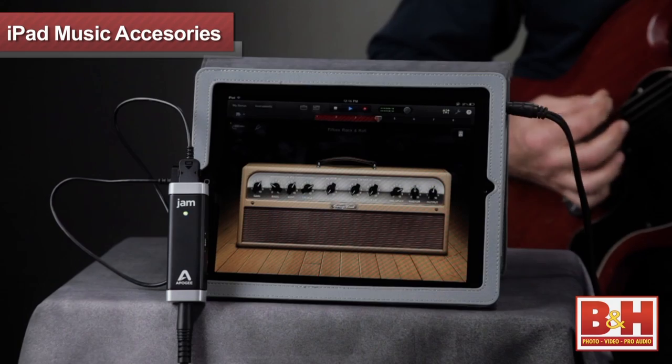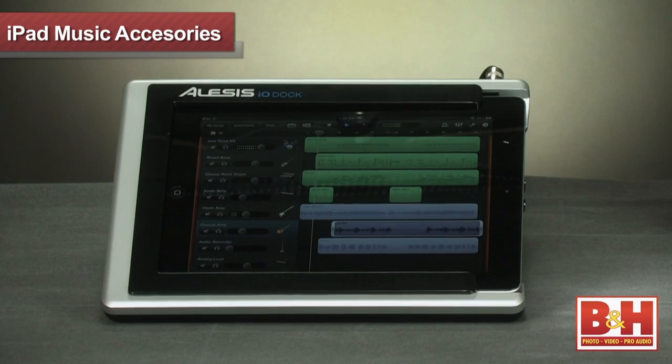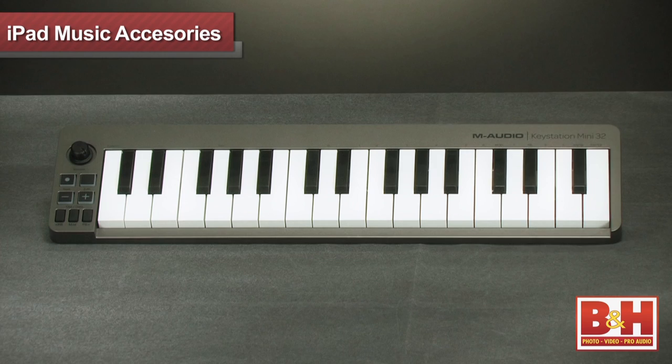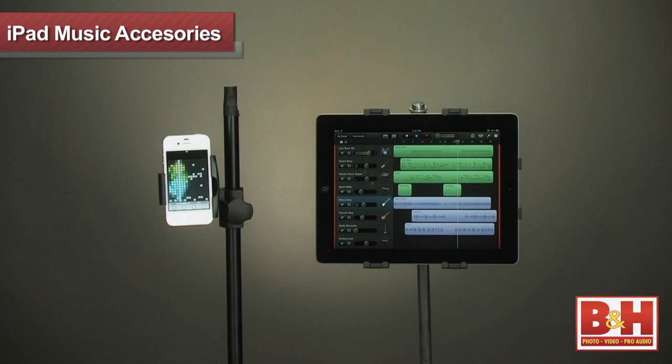So iPad, iPhone, and iPod Touch owners, rejoice over these great ways to make music with your favorite Apple device. The Apogee Jam gives you outstanding guitar sound quality, while the Tascam iXZ lets you record a guitar or a microphone signal. For iPad owners, the Alesis I.O. Dock offers inputs for mics, guitar, and MIDI gear. For portable keyboards, the M-Audio KeyStation Mini 32 with the Apple iPad Camera Connection Kit is a great fit for iPad users. And finally, the iClip and iClip Mini lets you mount your iPad, iPhone, or iPod Touch to any standard mic stand.